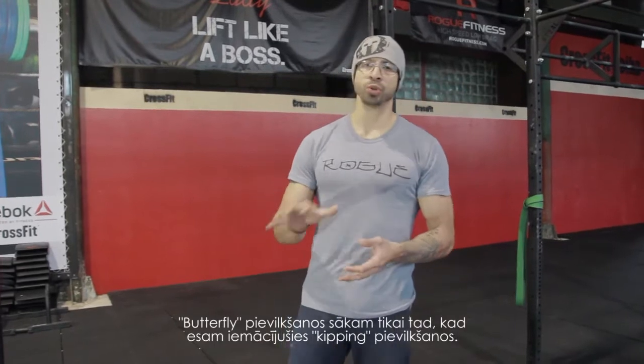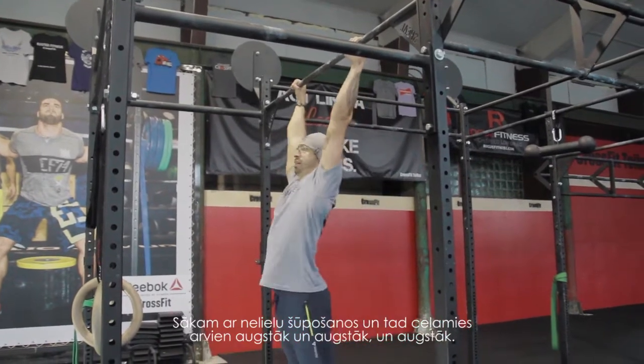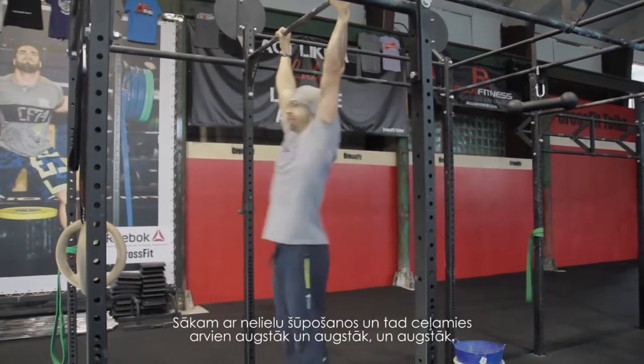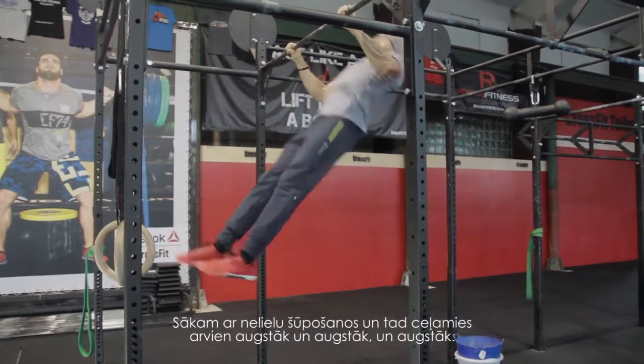The butterfly pull-up — you don't attempt it unless you are really proficient at the kipping pull-up. You can start by learning the swing, and then be able to go higher and higher.